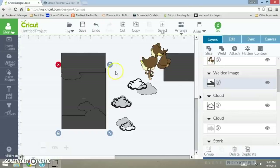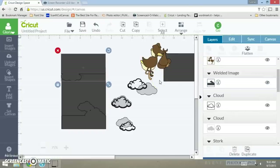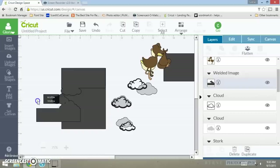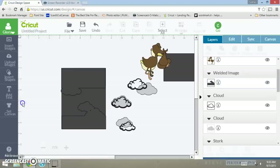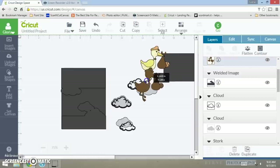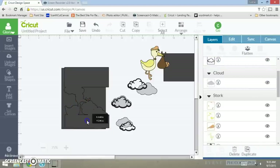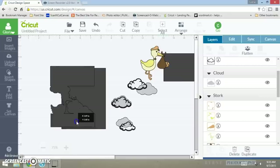I'm just going to drag this one down. Now that I've got that done, I want to bring this piece right here and have it go right there. I'm going to take this piece and the top piece and weld them together. Here goes your layer as you can see.